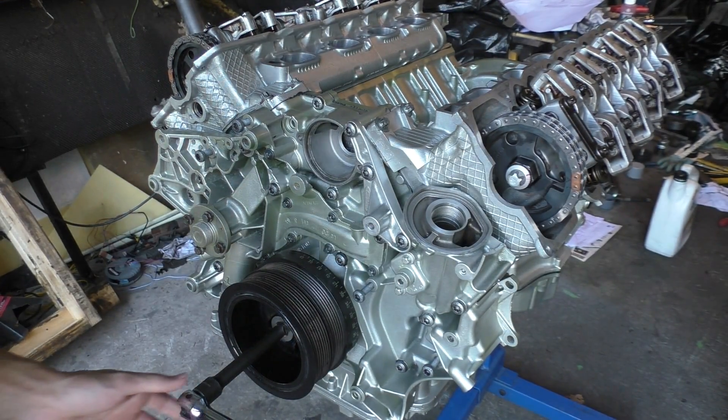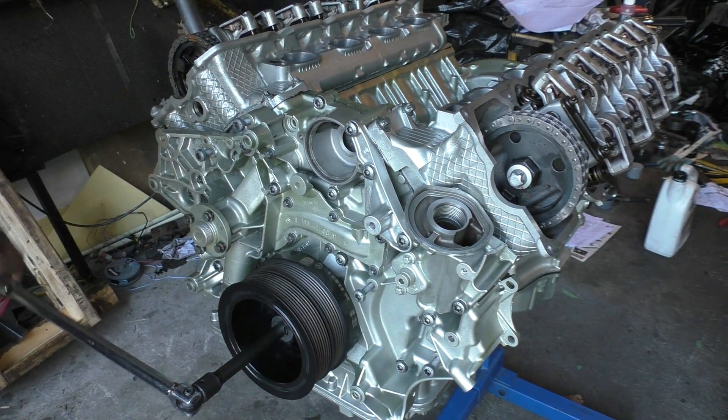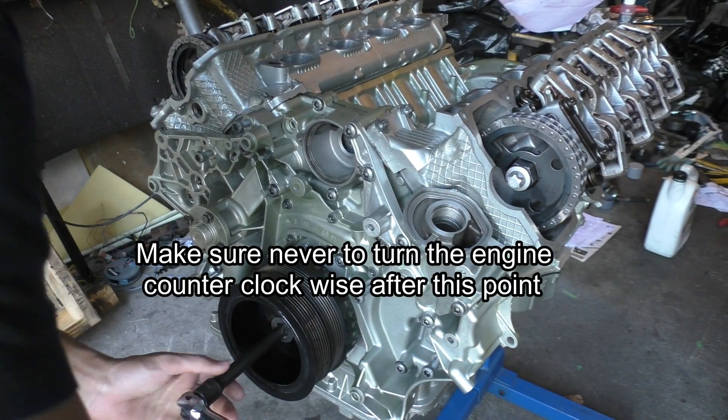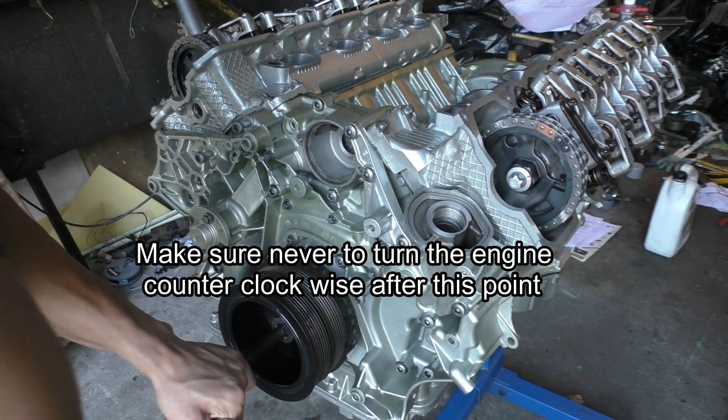Now there's no need for those wire ties since the timing chain tensioner is in place. I finally got to doing a few tests to make sure that my timing is right. The first test is to turn your engine clockwise and just make sure there is no interference — none of your valves run into your pistons — and that everything is turning smoothly.